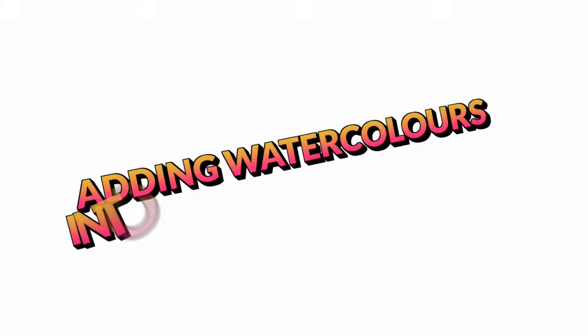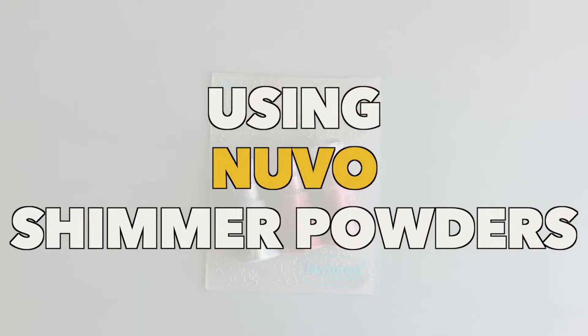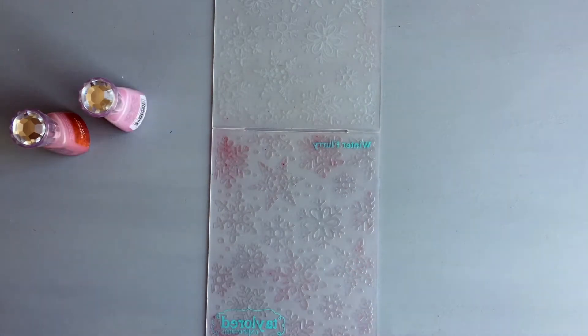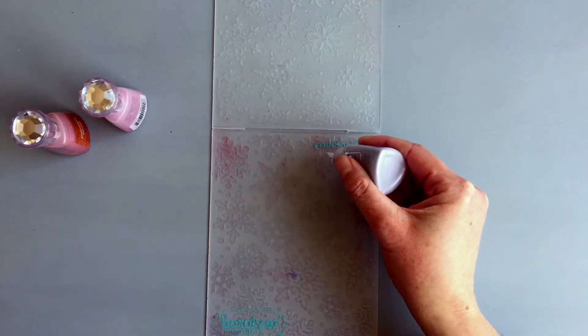What I wanted to try is to add watercolors into the wells of the embossing folder. For the first card I'm using the Nouveau shimmer powders, which was my main idea as I thought this would work very well with this technique. These are technically powder watercolors, something like brush powders, but they have shimmer in them. I picked red, pink, and purple.